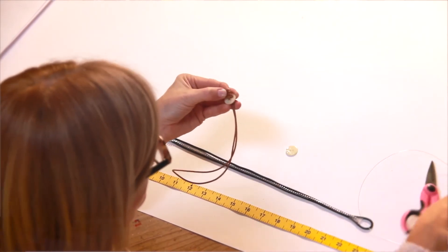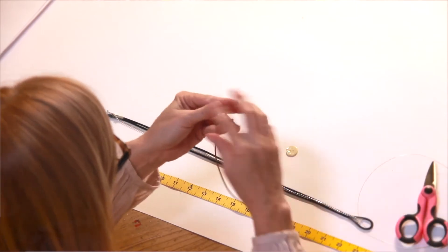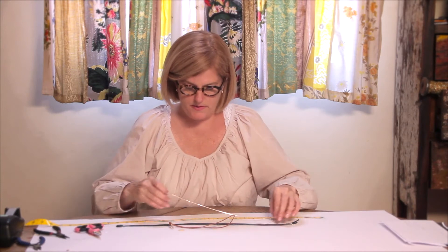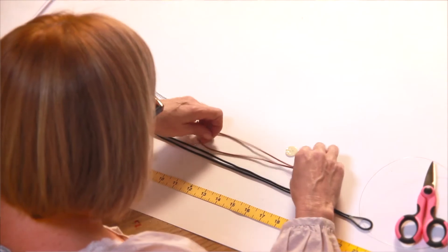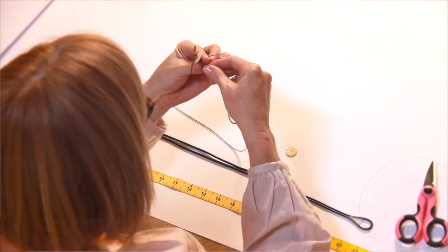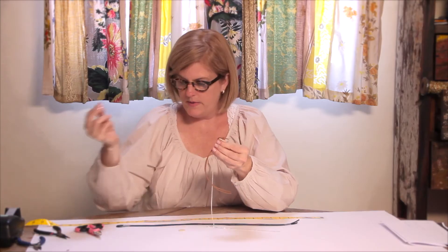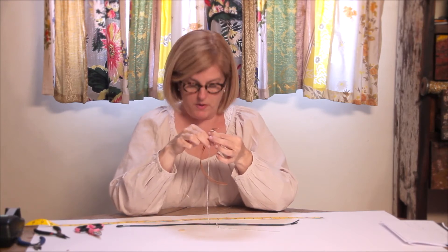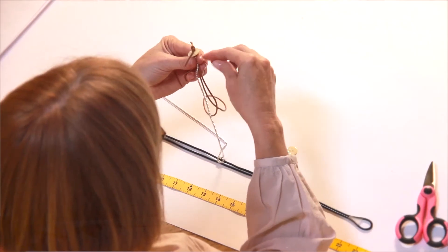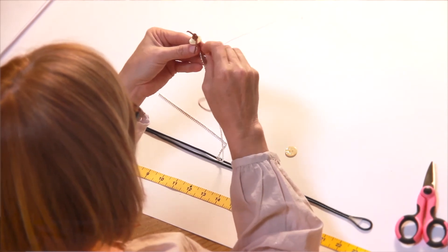You might want to use your craft pliers to help you pull the knot tightly. Next, take a piece of your faux diamonds and position it between the two pieces of leather. Take your piece of wire — make sure that you cut the wire into manageable sized pieces, maybe 12 to 16 inches each — and tie a knot in the small wire.